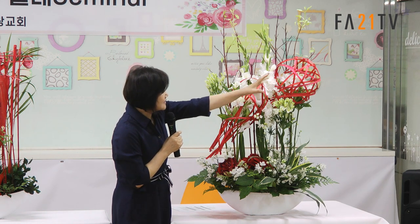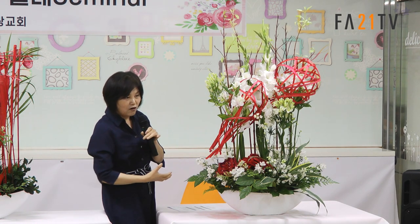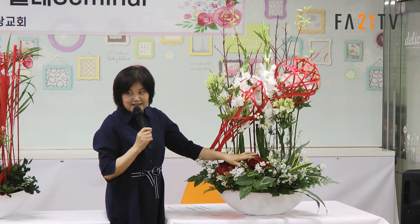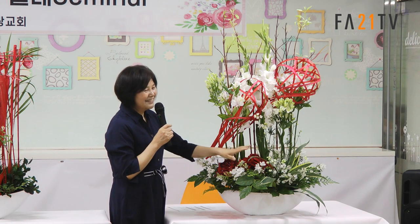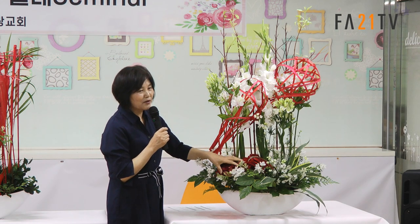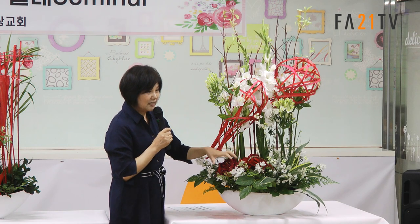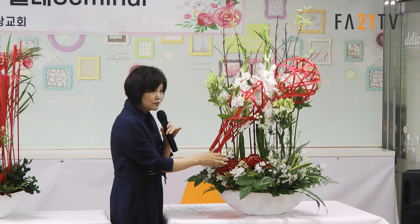이것도 마찬가지로 성령의 불길이 이렇게 촥. 이걸 더 크게 할 수도 있어요. 길이를 빼면 더 커지잖아요. 여기에 빨간색이 있잖아요. 성령 강림은 우리 길이에요. 여기는 아멜레스를 이렇게 길게 써야 되는데 작게 썼어요. 굉장히 크게 보이기 위해서 다른 곳으로 대체해도 돼요.